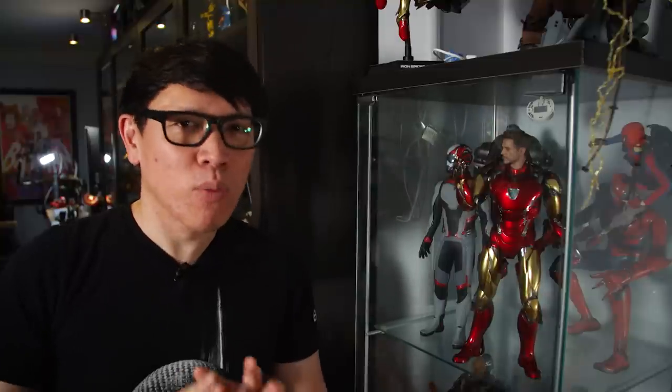Hey everyone, it's Norm from Tested. I have another figure review as well as a simple workshop or office project for you today. It's a lighting project, something I've been meaning to do for my own office for a while. Hopefully it'll be useful for you as I make a custom lighting fixture for my display cabinets.